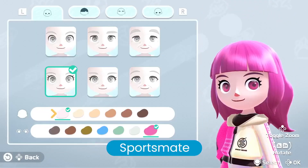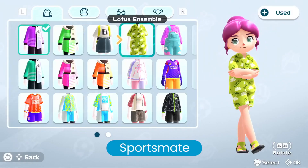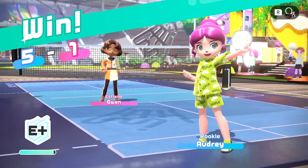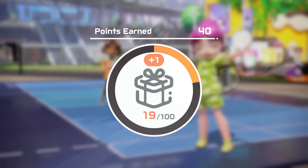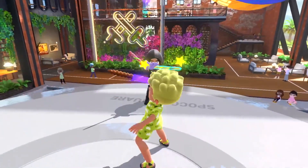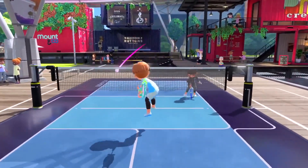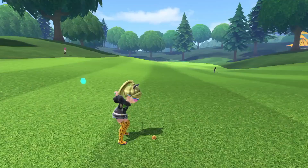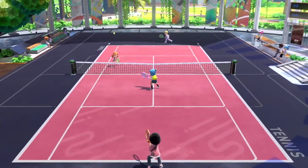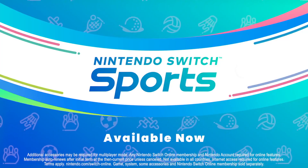Express yourself by creating your sportsmate — customize your face, hair, outfit, and more to bring your signature style to Spoco Square. You can also use Mii characters. By playing online, you'll earn points which can be redeemed for various in-game items. Whether you're playing with family, friends, or other sports enthusiasts, get moving together locally or online. Make sure those Joy-Con controllers are ready. Nintendo Switch Sports — available now on Nintendo Switch.